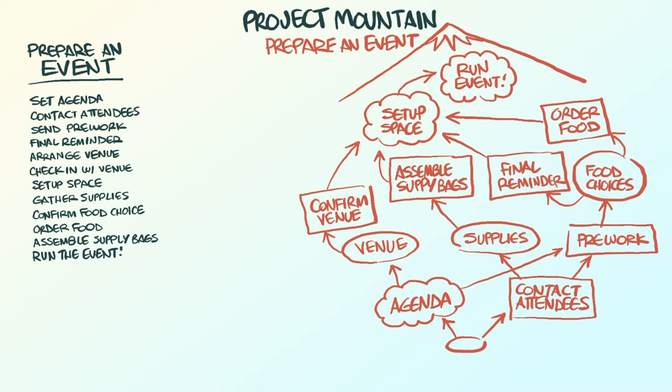Now ask yourself which set of tasks are the most important to the project. Thicken the lines on that path from the starting point to the mountain. This is your critical path. The other paths are important, but they're secondary.